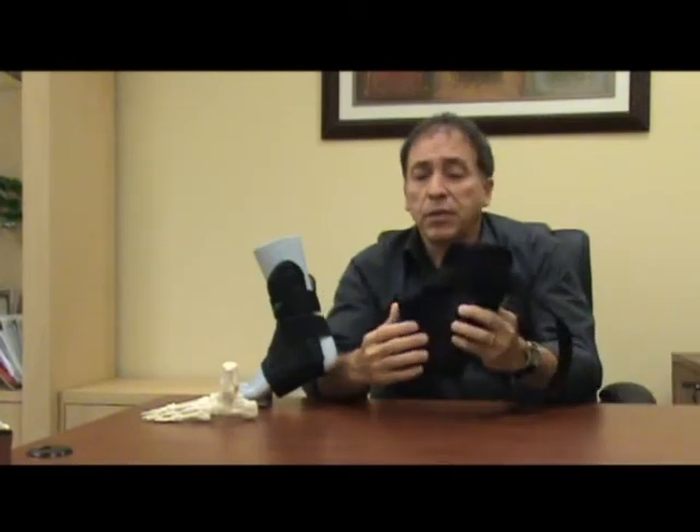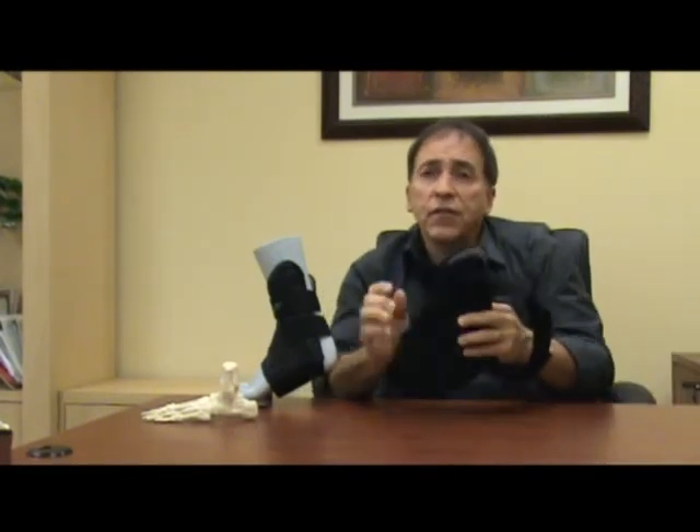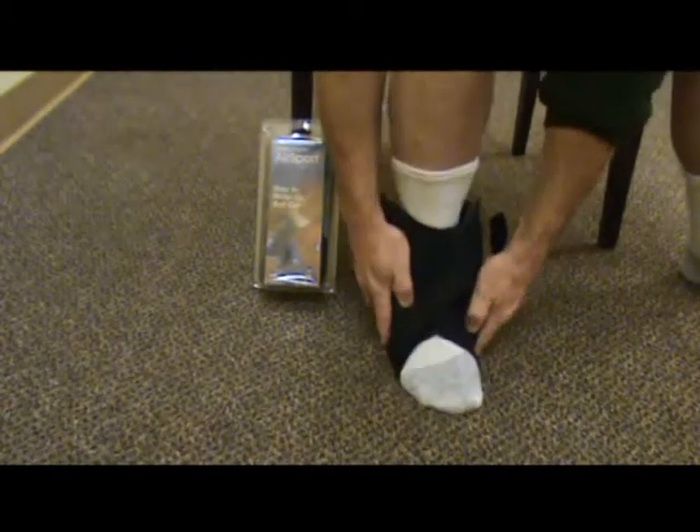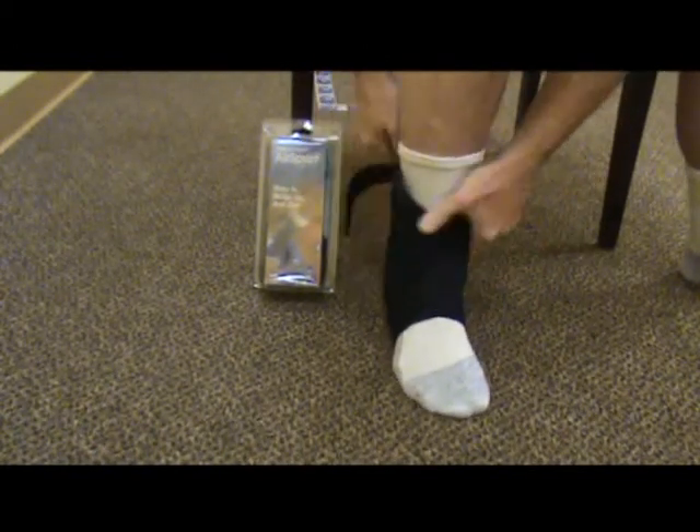One of the most unique features of the brace is this step-in design. As you can see from the video, the brace slides on easily over the patient's foot and comes to rest directly on each side of the ankle.